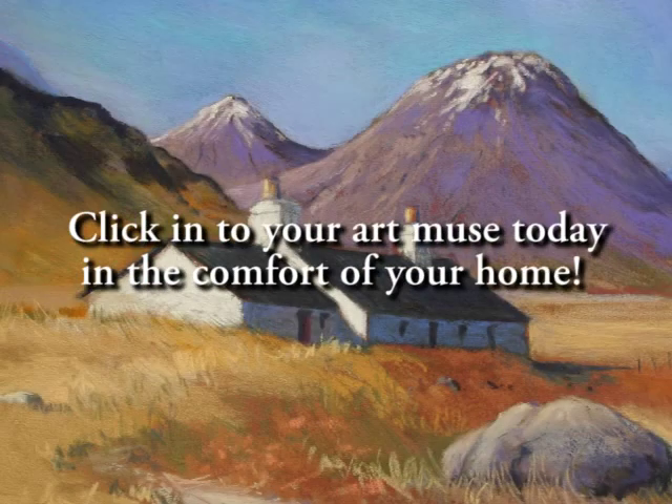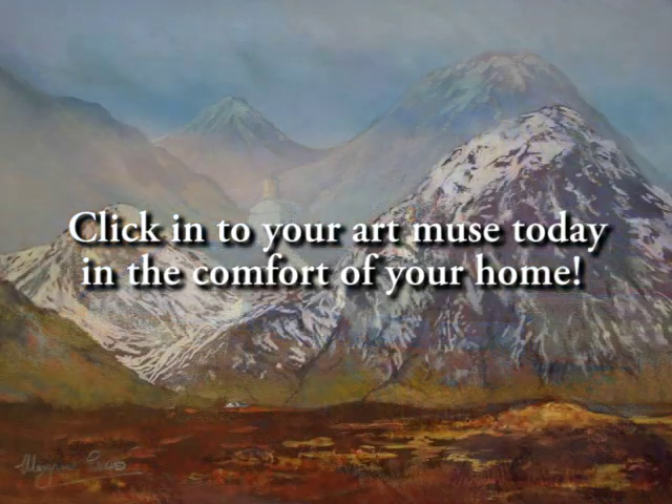Go ahead, step into your own art world, click into MyArtTutor.com.